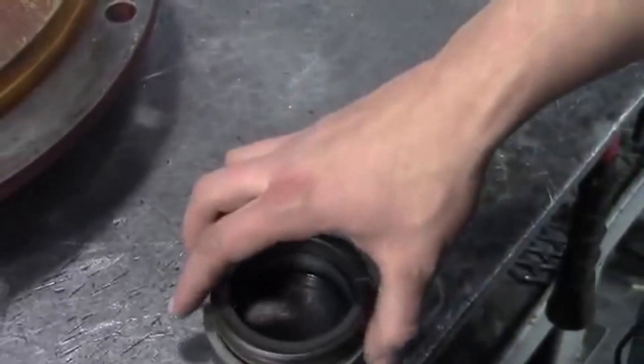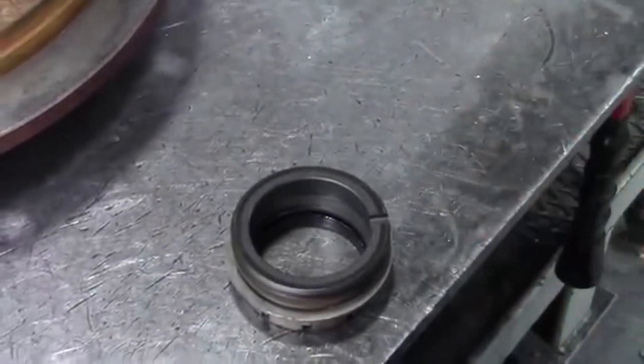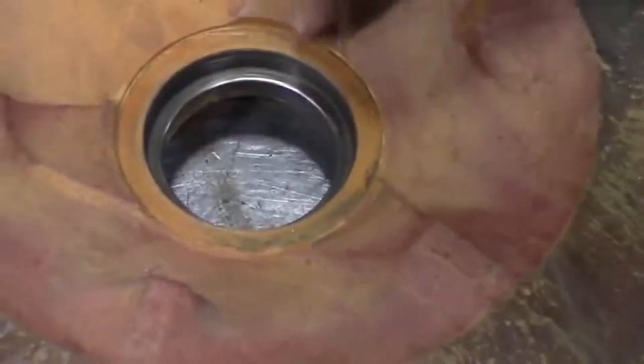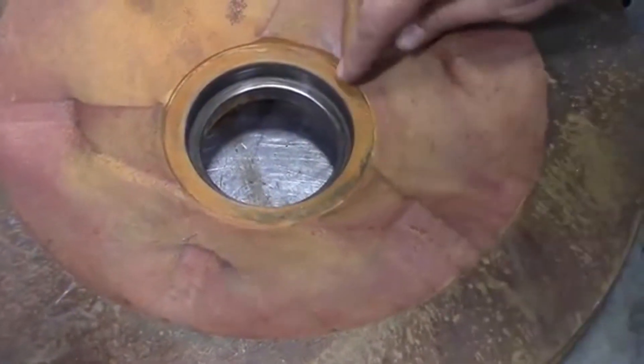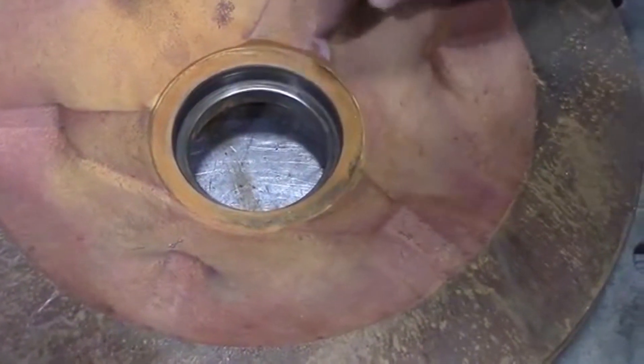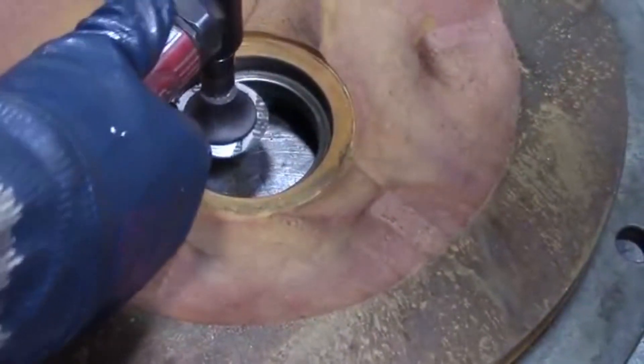Do you suggest, just for safety's sake and reliability, just not reusing it? Yeah. When you're going back together, pump engine stuff can build up around the edge of the stationary seat. So you want to make sure to clean this bore back up before you put your seal back together, so you can make sure it goes in evenly and you don't get anything on the faces.